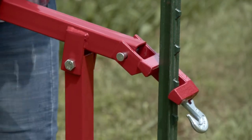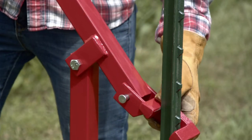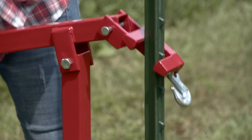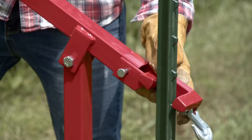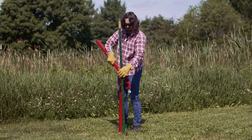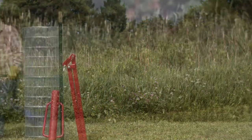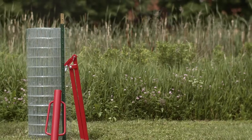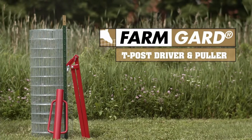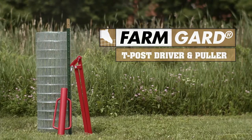Position the jaw around one of the T-post studs. Push the lever arm down to loosen the post. Move the lever arm back to waist height and fit the jaw around another stud. Push down on the lever arm again and the post should come out of the ground. If it does not, repeat the process until the post comes free. Installation and removal of T-posts are made simple with the Farm Guard post driver and post puller.